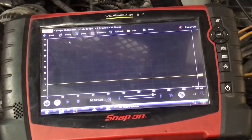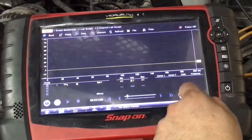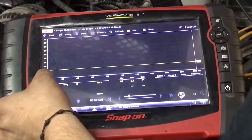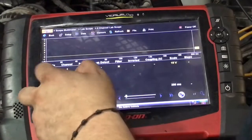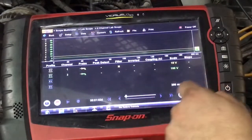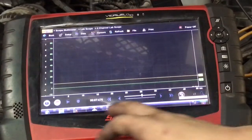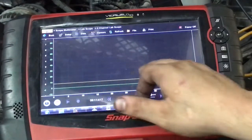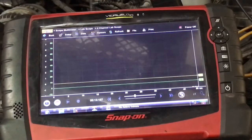Now that we have it hooked up — channel number one will be my amp clamp, and I'll bring this down to 10 volts, I think that should be okay. On the ignition side I want to do at least 100 volts. On the first trace, the yellow wire, we should see a little bump — that's going to be our relative compression. The green trace is going to be the trigger coming out from the actual ignition coil, the primary side. Let me crank up this engine and see what we get.